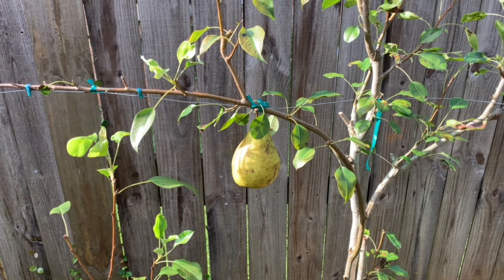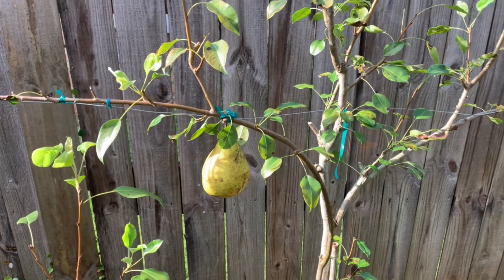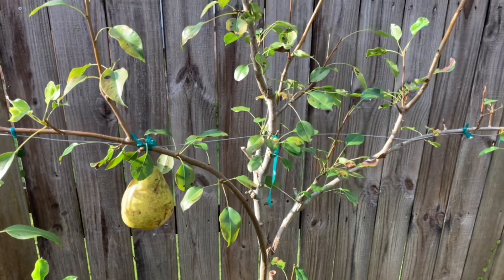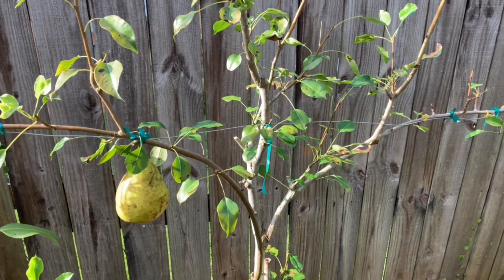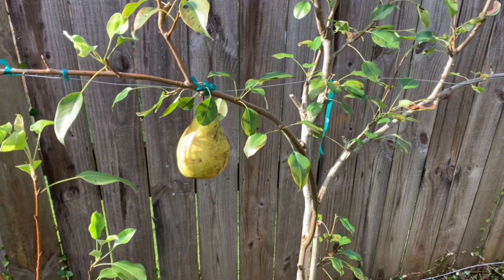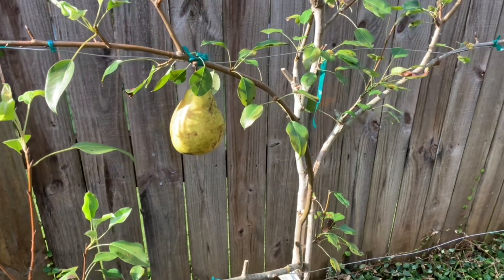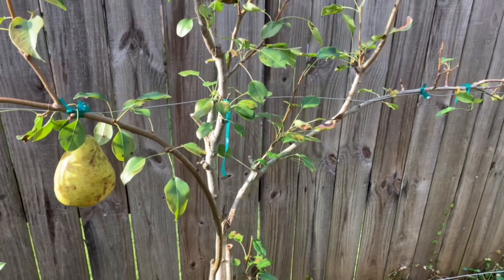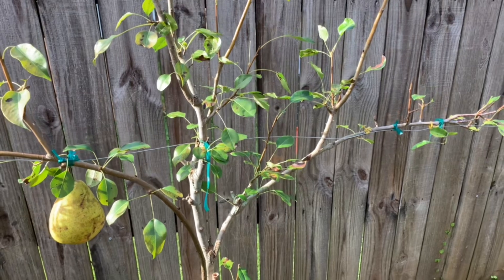So space efficiency, increased fruit production, and the ease of maintaining and harvesting fruit are the three benefits of espalying or trellising your fruit trees. Like, share, comment, and subscribe — I appreciate all the support and everybody for rocking with me.